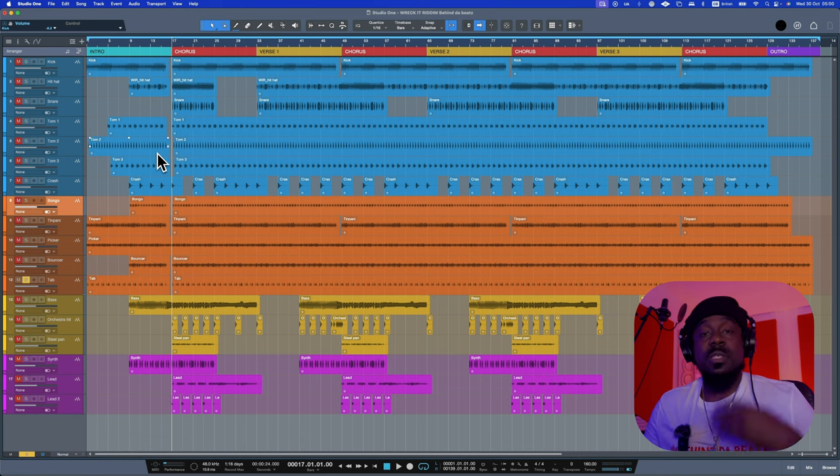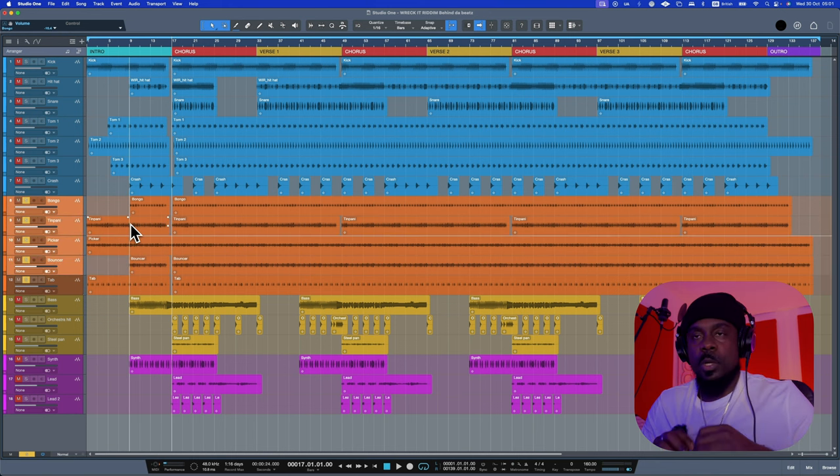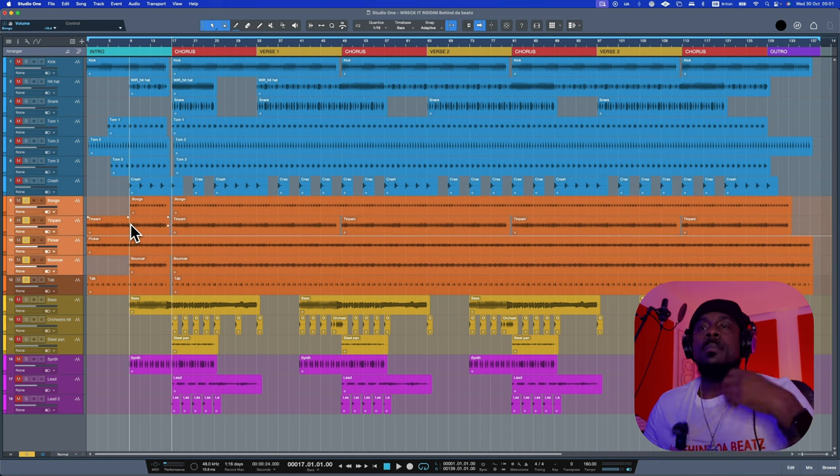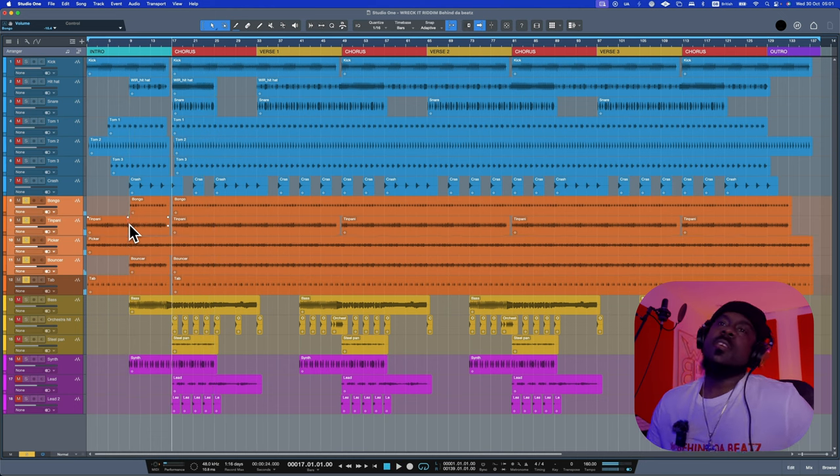Now we move on to the last percussion instrument, which is the tab. That's it for the percussion. I'm going to give you a rundown of all the percussion elements playing together so you can get the feel of it — crazy vibes.